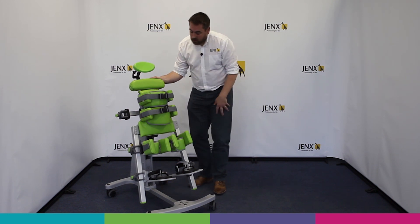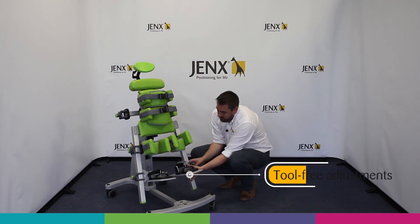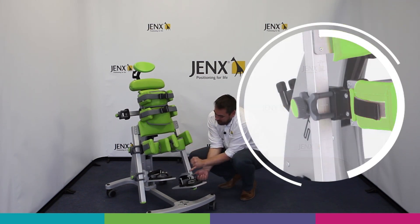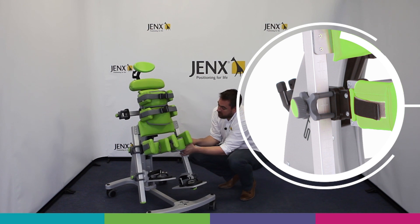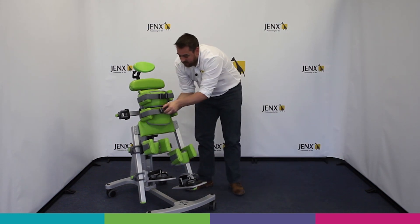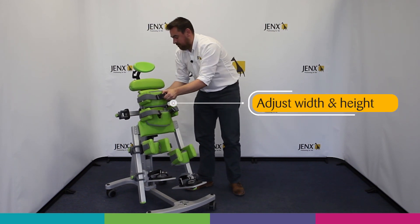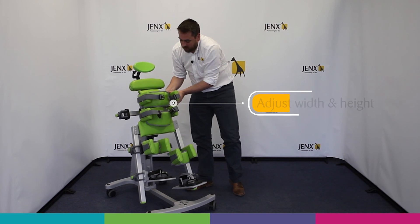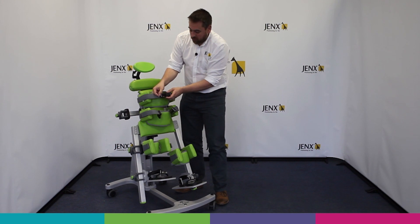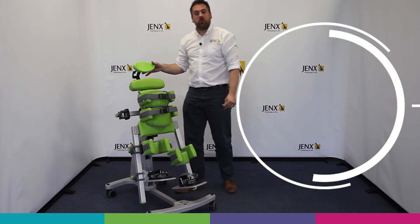Stands has been designed with simplicity and ease of adjustment in mind. Any of the key adjustments for growth are tool-free, meaning that I can adjust the foot plate height using the calibrated chart down the front, same with the knee blocks, and simply and easily adjust the width on the hip guides and the width and height on the trunk support.